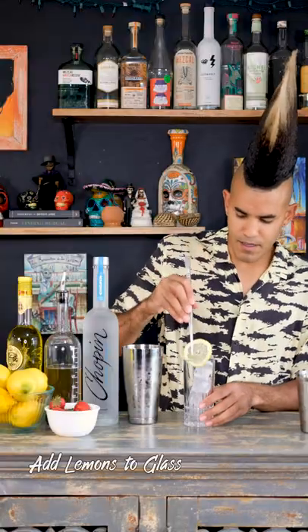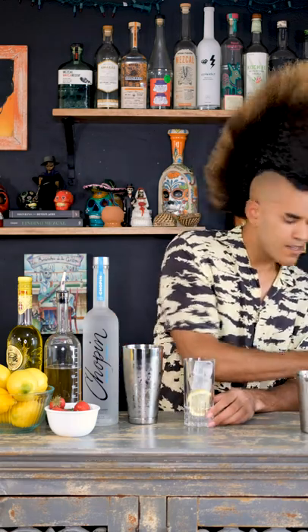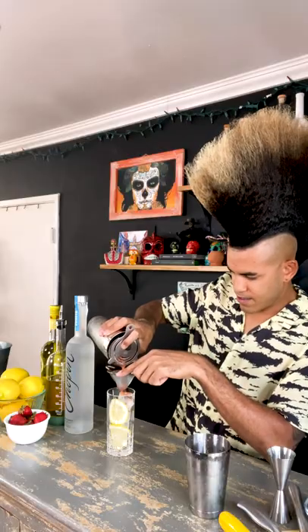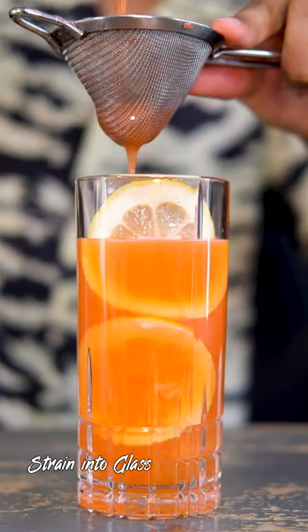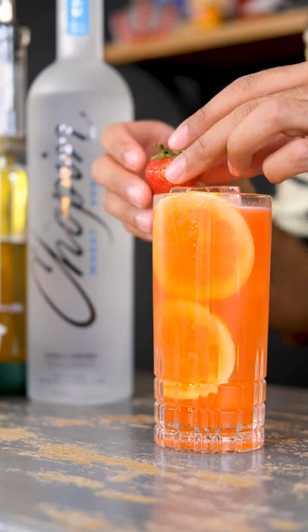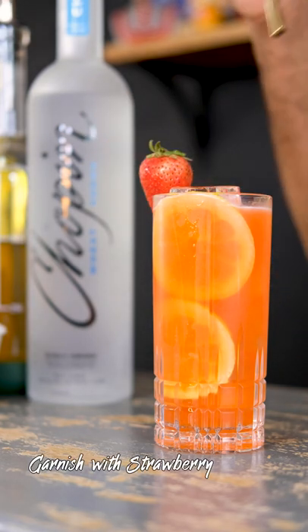I'm going to throw some lemon slices in there. Then we're going to double strain it. If you do not have a cocoa strainer, that's totally fine — just strain it as you would normally as a normal cocktail. And lastly, we're going to garnish this with a strawberry.